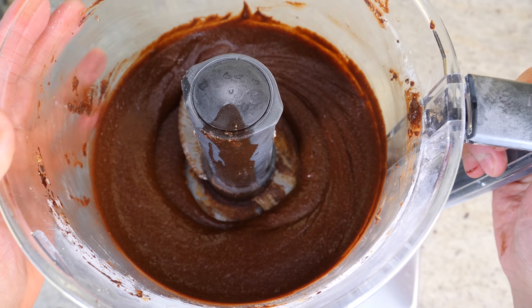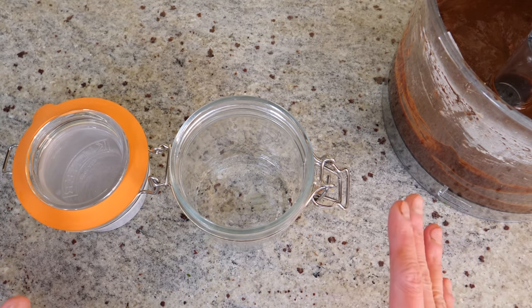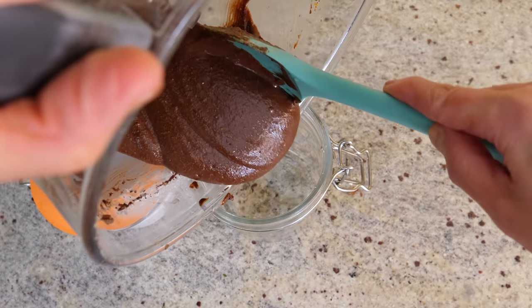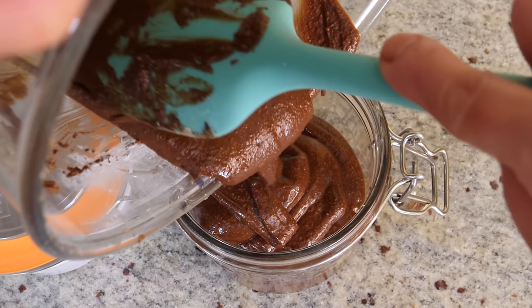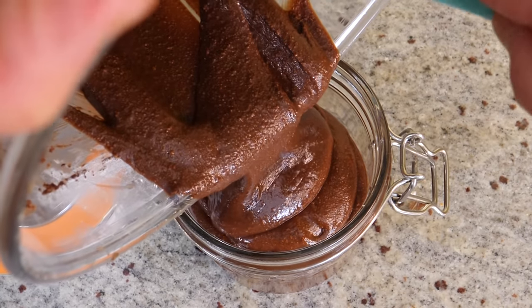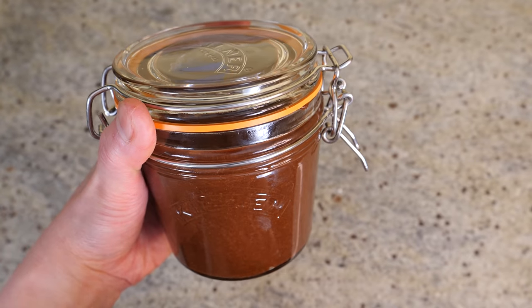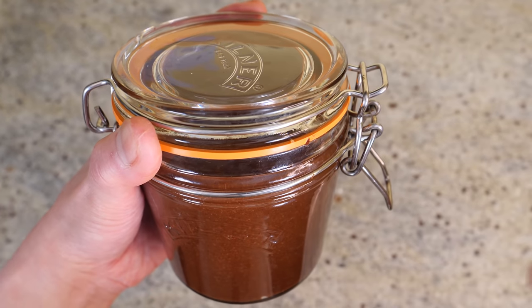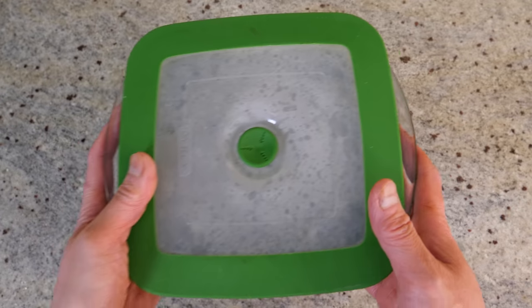Blitz it again — lovely and creamy. This is our Nutella done! I'm going to transfer it into a 250 ml jar for storage. Look at how creamy that is — the smell, oh my god, hazelnut and chocolate is just made in heaven. Keep it airtight at room temperature somewhere cool and it'll be good for at least two to three weeks. Make sure you use a clean spoon each time.